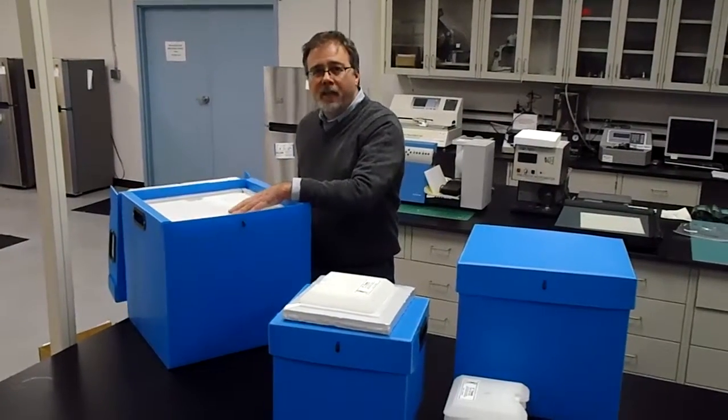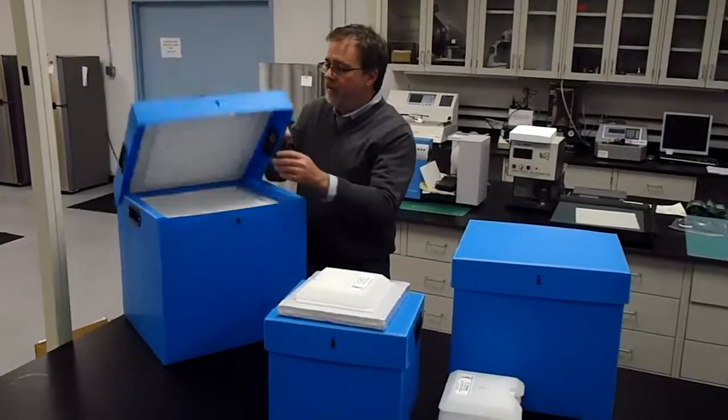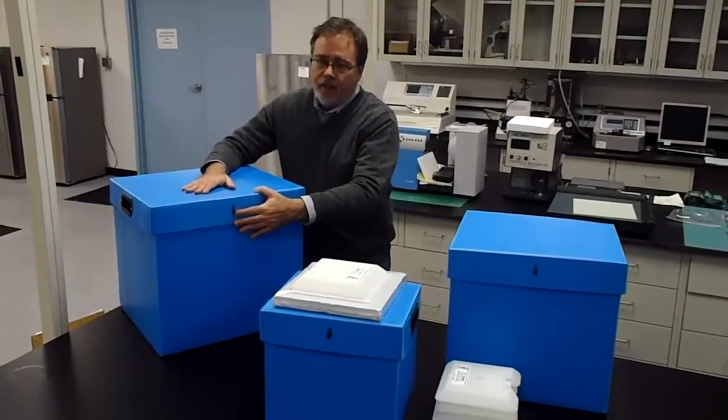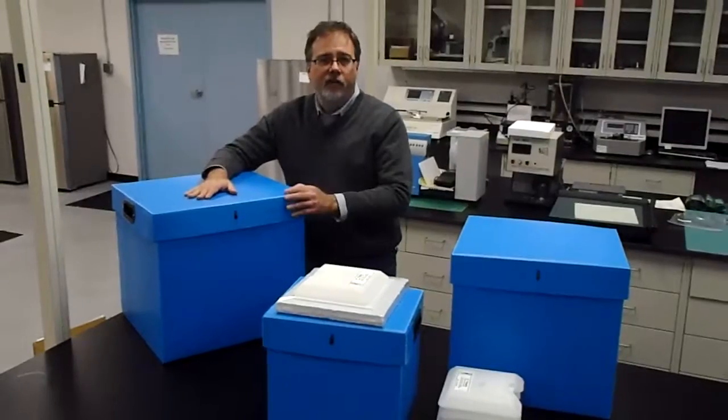After everything has been packed, the lid is already pre-installed on the outer shipper. Simply close it, secure it — an optional lockout/tagout is available on the shipper — and it's good to go.